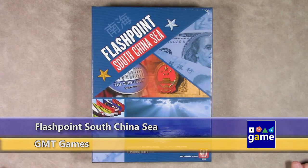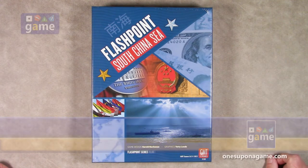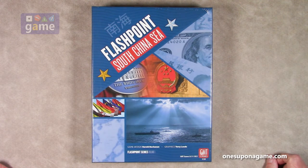Hey, welcome back to Once Upon a Game. I'm Kevin Kitchens, and in this episode we're going to unbox Flashpoint: South China Sea, the first in a new series — the Flashpoint series — from Harold Buchanan, with graphic design by Terry Leads.